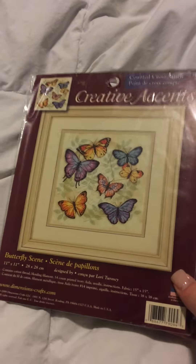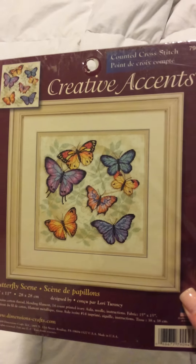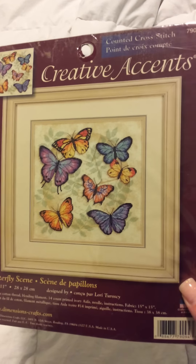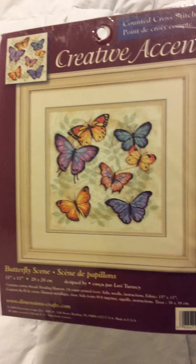Hi Flosstube, Vanessa here, aka The Singing Stedger. I thought I would go through my stash of kits for you. This first one was purchased at Walmart — it's Creative Accents, but it's actually Dimensions. It's called Butterfly Scene.